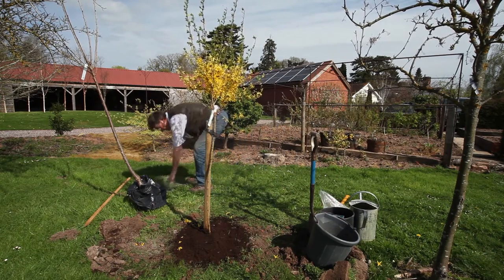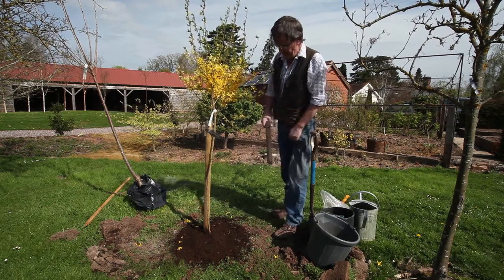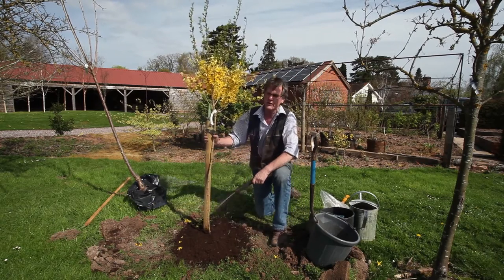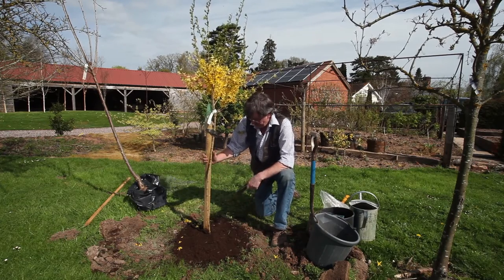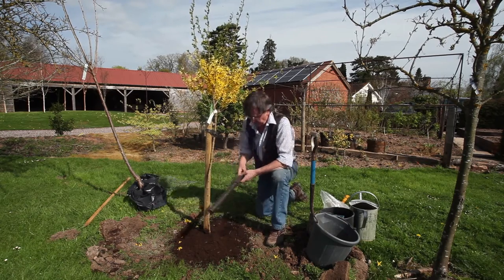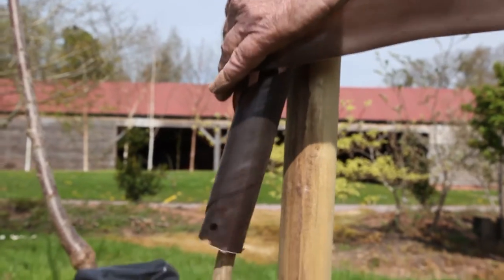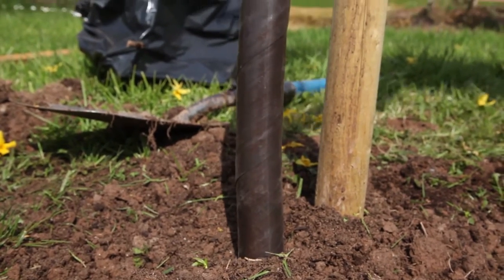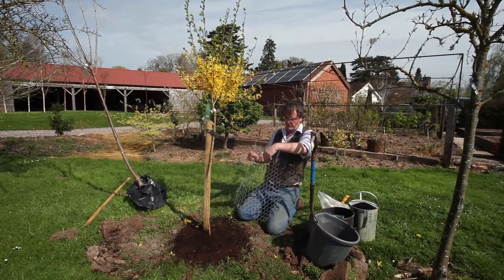The other thing we have to think about — and this is very important — is the damage that rabbits can do to trees. They are extremely hungry in the winter with very little to eat, and won't touch trees in the summer. So remember in the autumn to come back and put on a guard if not straight away. These spiral guards are very inexpensive, and you can put them on quite quickly — that will probably be adequate.